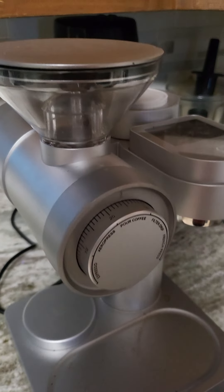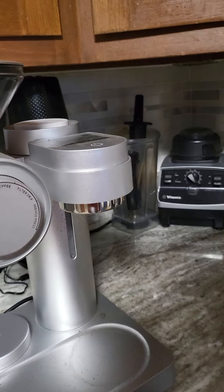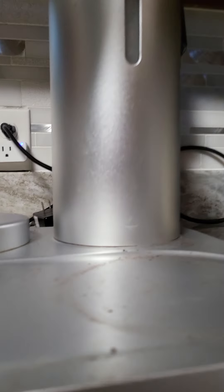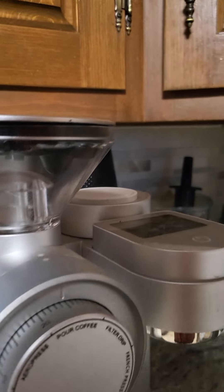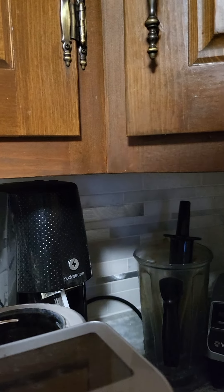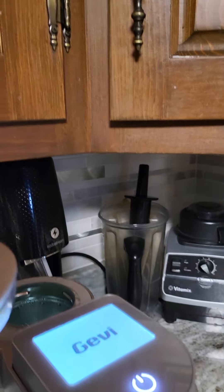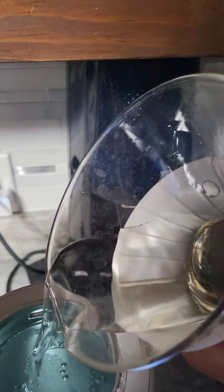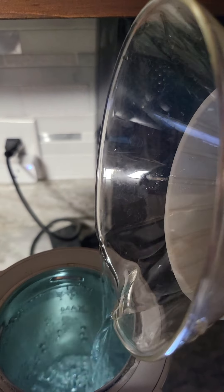All right guys, so what we're gonna do today is discuss the quickest way to get coffee out of the Gevy pour-over coffee maker. First, let's get some water in and turn this on — just hit the on button. There's a little light in there, and even if I'm not making four cups, I always like to go up to the max line.